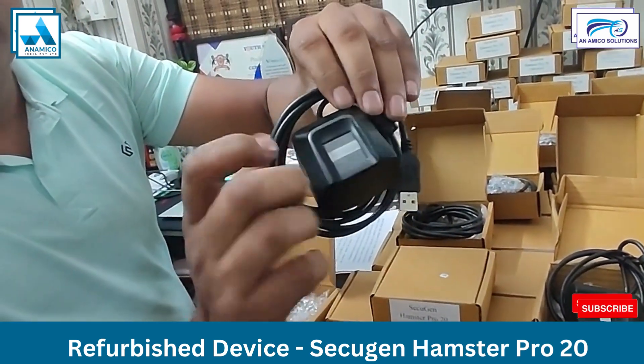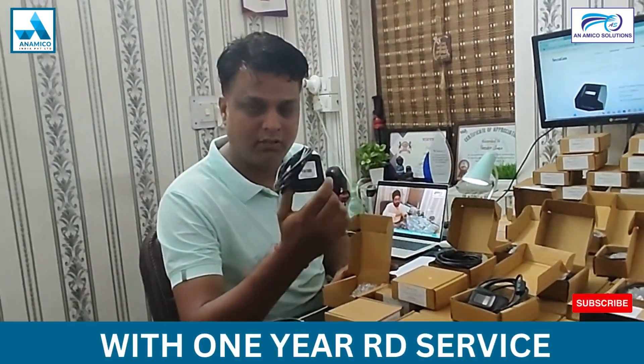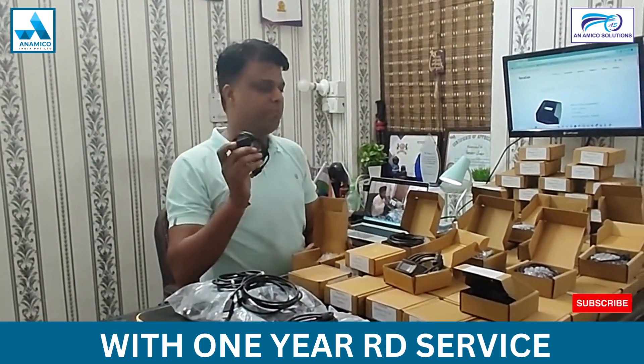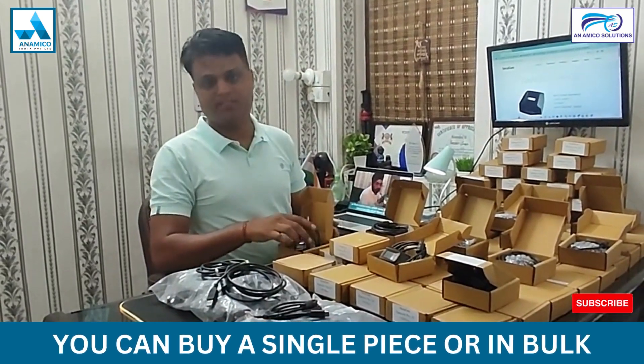It is in very good condition, it looks like new. We are giving you a one month warranty and one year after-sales service with that. You can purchase it from us in bulk — single piece is also available.